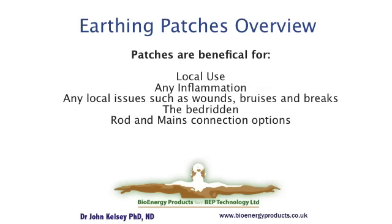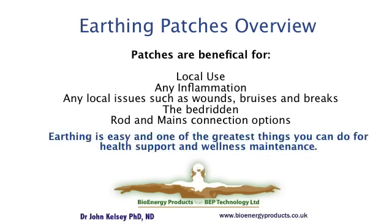Earthing patches have a multitude of applications and are very flexible in terms of being a portable first aid kit. Like all other aspects of earthing, they're very easy to apply and one of the best localized things that you can do to help support a specific focal issue.